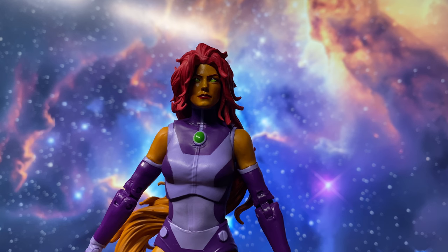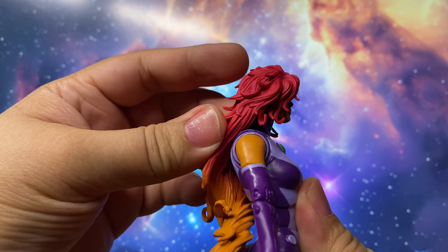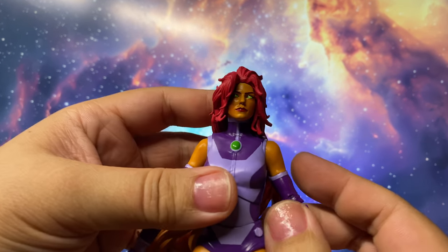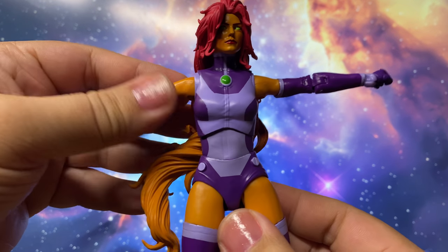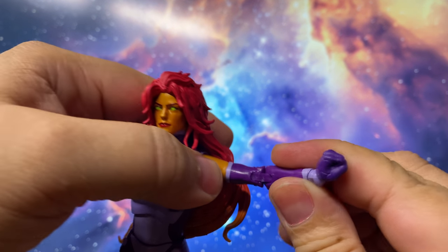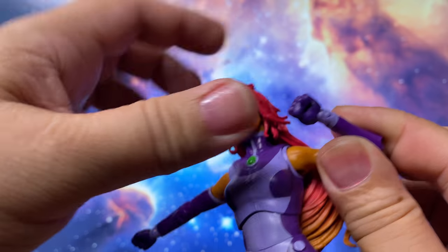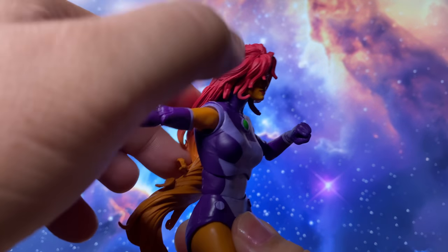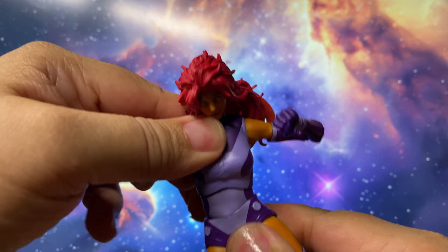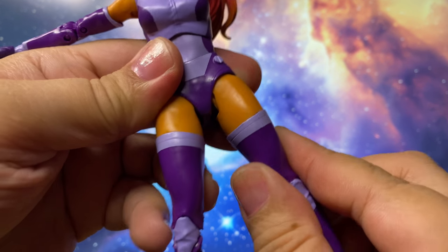Now for the articulation. The head is on a ball joint, but the long hair limits movement — it can't look up, but it does look forward and side to side well. The shoulders and arms can do a T-pose. There's a bicep cut for rotation, double-jointed elbows, and the usual double-peg joint for the wrists, but no butterfly articulation. The torso has an ab cut and waist rotation, but the range of motion is limited. The thigh articulation isn't great, and I wonder why they didn't include a thigh cut — it could be easily hidden.